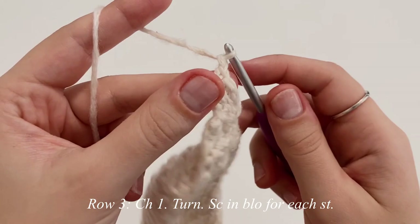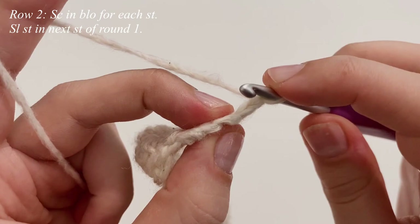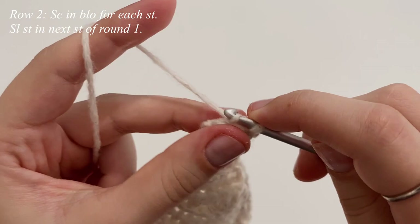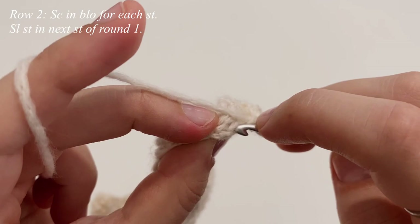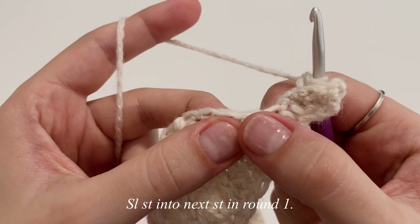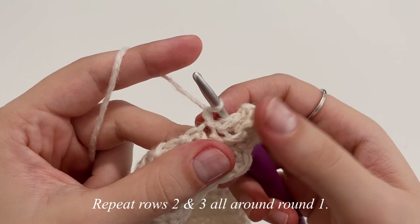For row three, chain one, flip our little work, and make one single crochet in the back loop only of each stitch. The chain one is not going to count as a stitch, so we're working in that very first stitch — one, two, and three. Make sure you are working three stitches in each row. Once you come back down, insert your hook into the following stitch from round one and make a slip stitch to attach to the work. Then chain one and repeat rows two and three all the way around this body portion until you reach the very beginning.